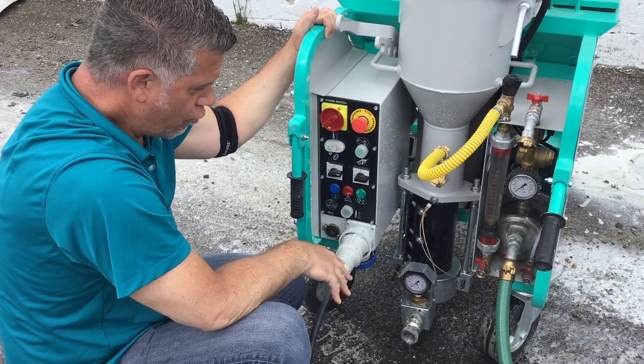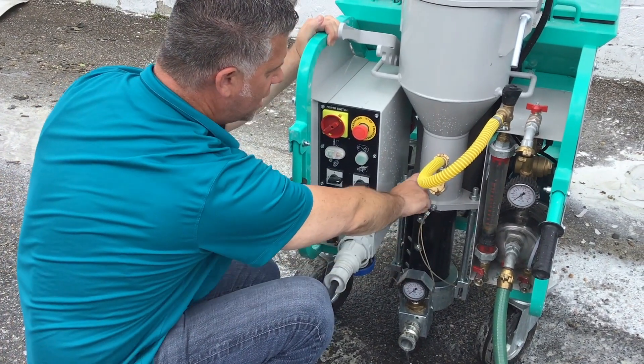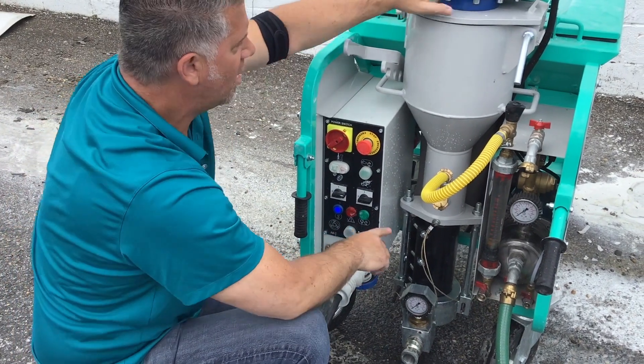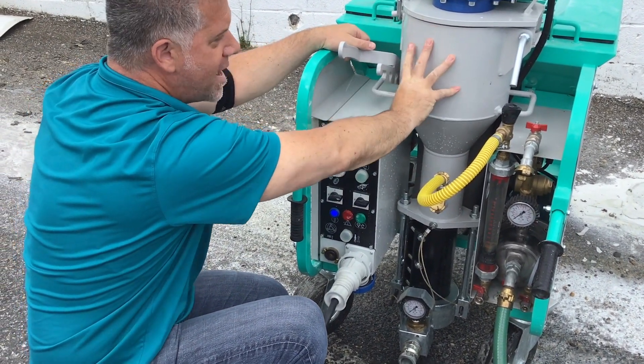With grout, the one thing you're going to do is the same kind of application — fill your chamber up with water until it comes out. But you're also going to open up the top and fill from there up to the top with Portland cement. That will automatically prime the hose as it goes through.